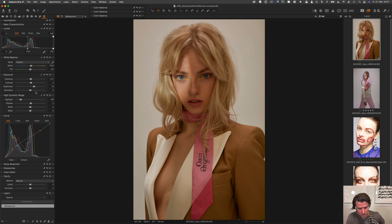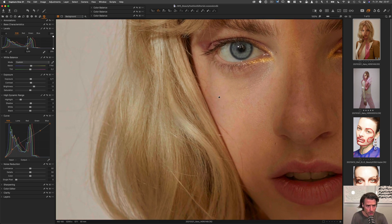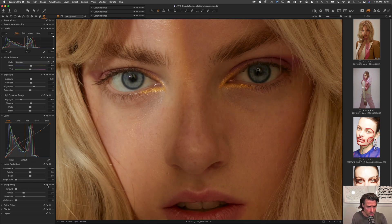Now we can work on the noise reduction, but if we zoom in I think we don't have to adjust anything here — the noise looks good. I would like to take out the sharpening completely. If we leave it at 180, the image gets sharpened already, which also enhances details that we don't want to deal with in the retouching process. So we take it out and the image gets slightly softer.